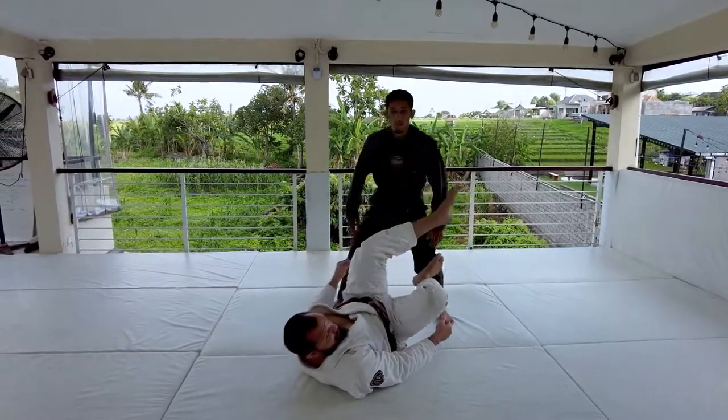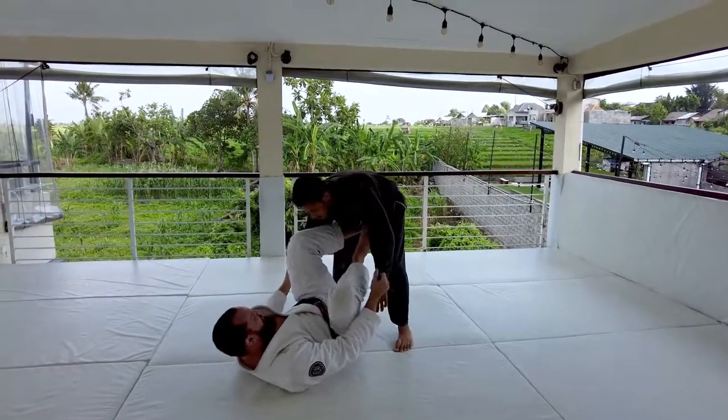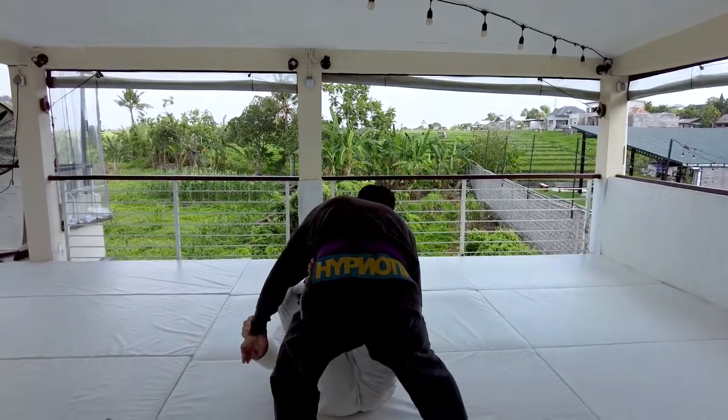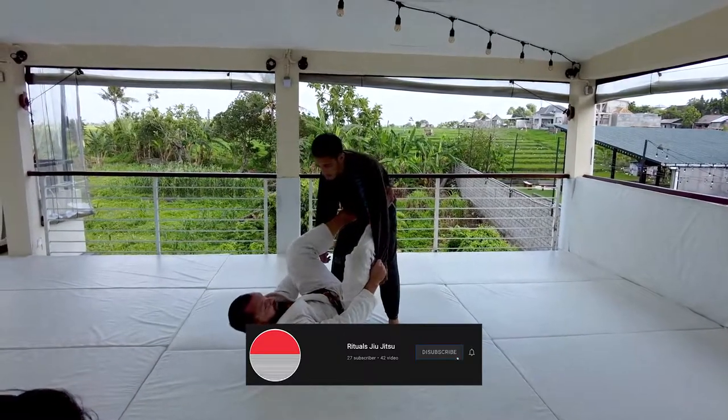It doesn't matter which bicep — always in the direction he's moving. So if he's going to the right, I want to connect there. If he goes the other way, I want to connect there. We just want to connect in the direction he's circling.